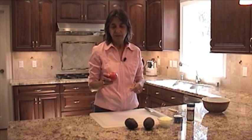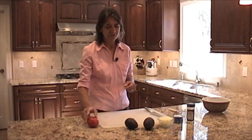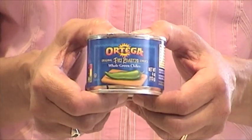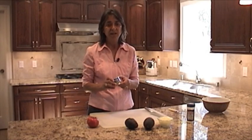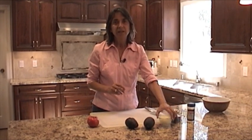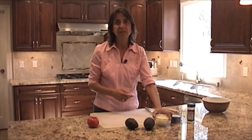The next ingredient for our guacamole today is tomato. And if you've got homegrown tomatoes, you know those are the best ones to use. Our next ingredient is a can of Ortega chili — these are roasted Anaheim chilies. The Ortega brand is the best brand that I've seen out there. You'll need a little diced onion — this is just some yellow onion — and we'll need some salt.